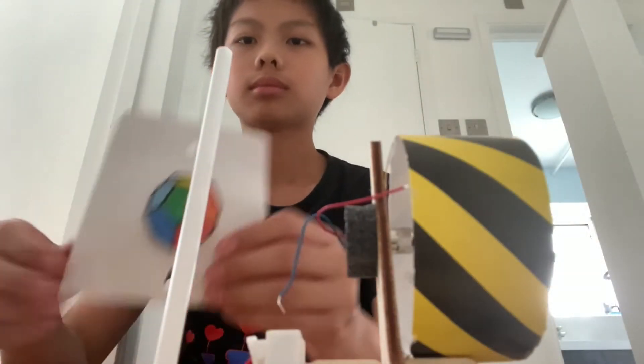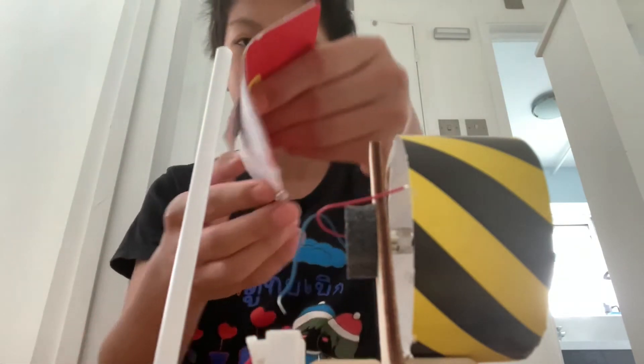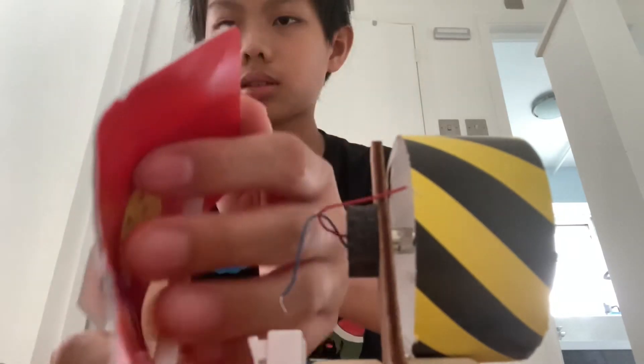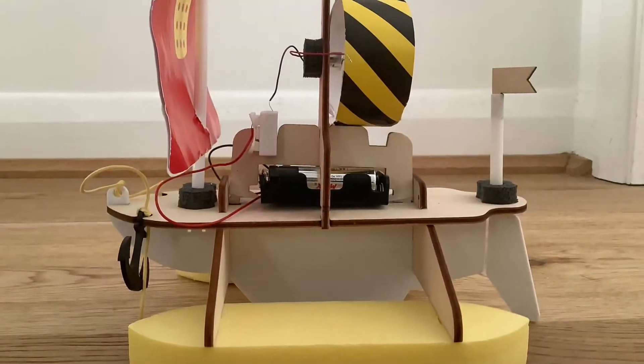Finally, we can place the sail onto the long rod. I also placed an orange paper clip on the side of the boat just for fun.